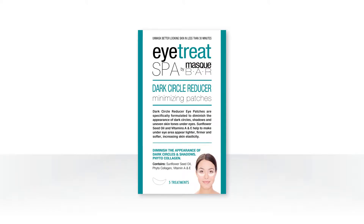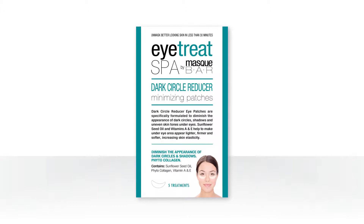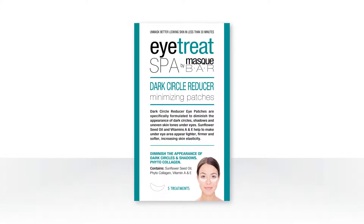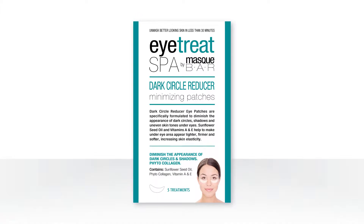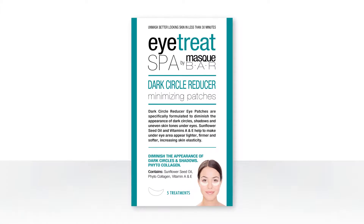Eye Treat Spa by Mask Bar Dark Circle Reducer Minimizing Patches help to diminish the appearance of dark circles under the eyes by removing unwanted shadows caused by uneven skin tone, giving your eyes a brighter, more refreshed appearance.